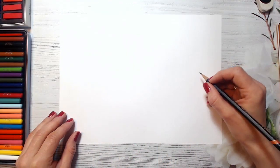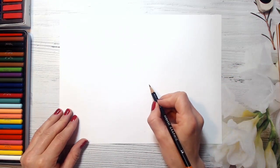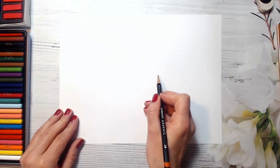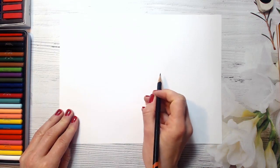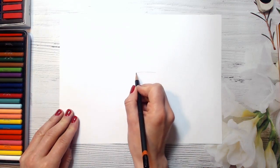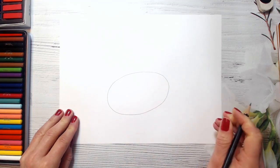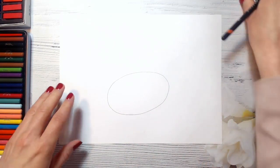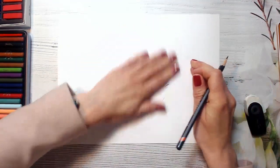Okay guys, today I will show you how to draw an elephant. So we will start drawing an elephant with an oval – it will be its body. So I'm just drawing an oval here. Try to make it on one level, like horizontally.